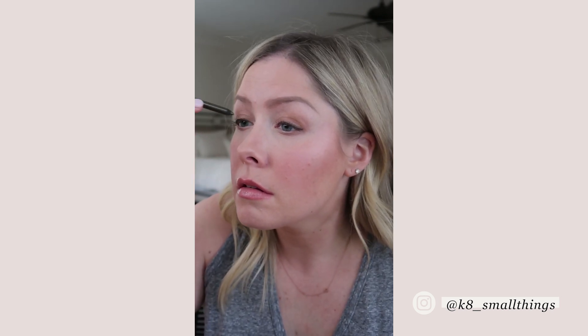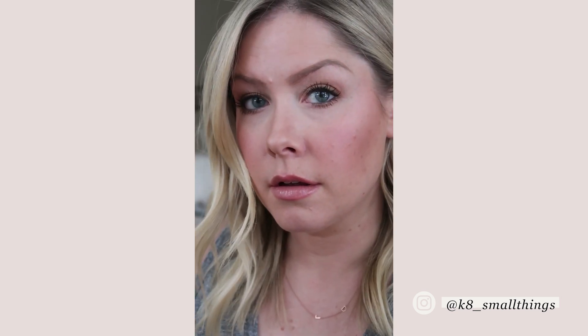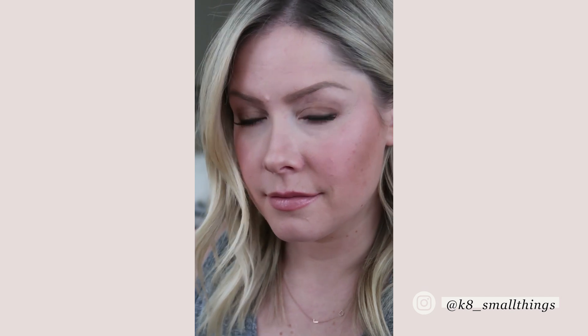I'm finishing with a bunch of mascara and then bringing some of that green eyeliner into my waterline for an extra kick. It's understated, but I loved the final result.